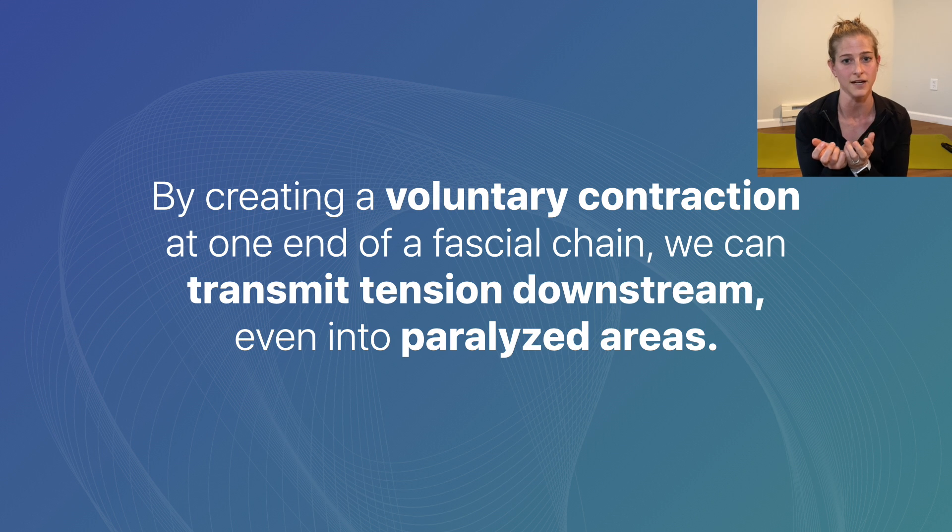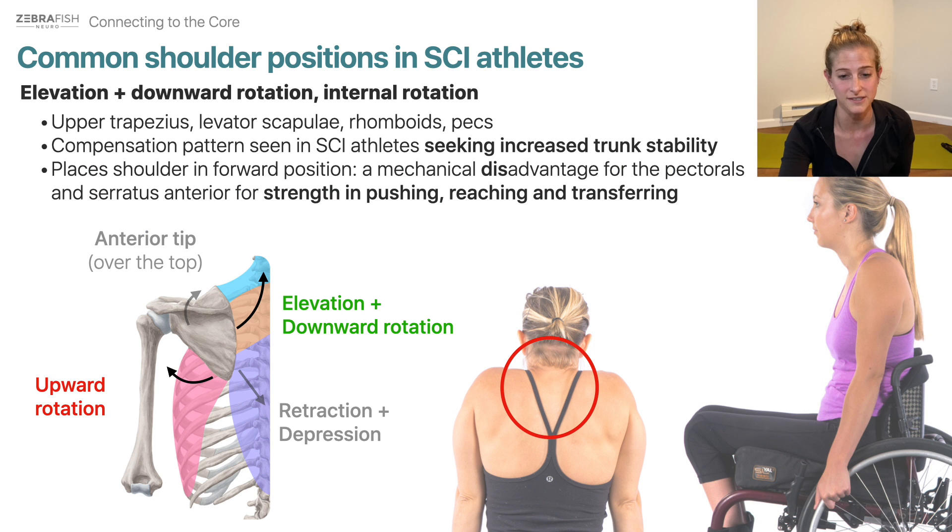The fascia will create a stiffening of the area and may even create enough of a disturbance to stimulate the muscle to actually contract. This pink muscle here is the serratus anterior — that's our access point to the spiral line.